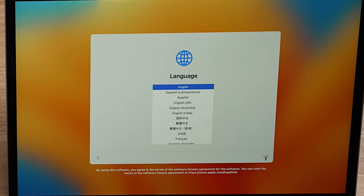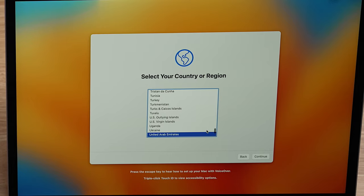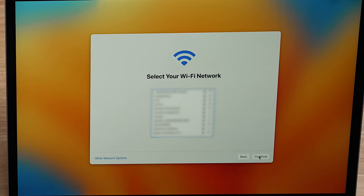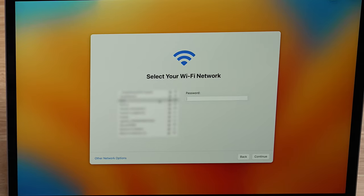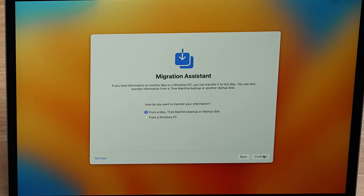We'll just hit next for English — you choose your own language, of course. Here we're going to select where we are; I'm in the United States. Accessibility options are available if you need them — I'll click not now. And this is where you will select your WiFi connection and sign in. Next, Apple is informing you about data and privacy — continue. And here is the start of the migration system.